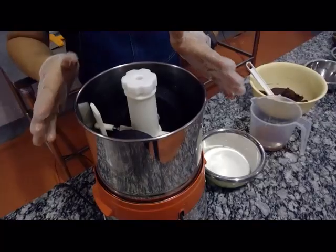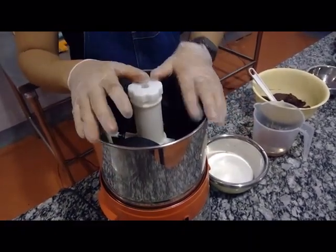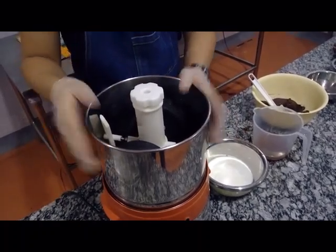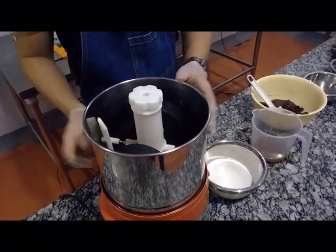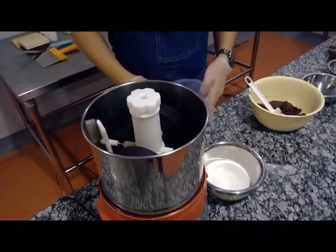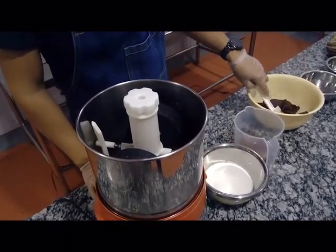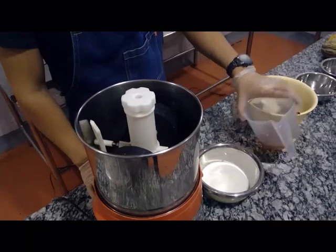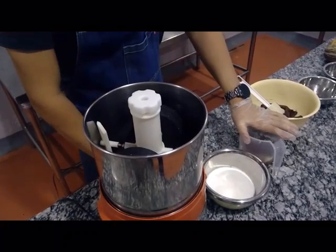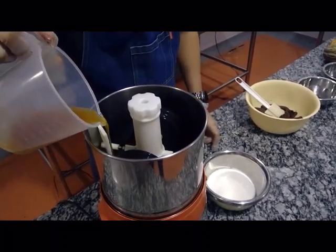This is our refiner or melanger. We use this for our R&D, for testing recipes. It can hold up to 2 to 2.5 kilos. Our recipe is actually 600 grams of chocolate liqueur, and then we have about 100 grams of cocoa butter, and then 250 grams of sugar. First what we do is turn on the machine and add the cocoa butter.